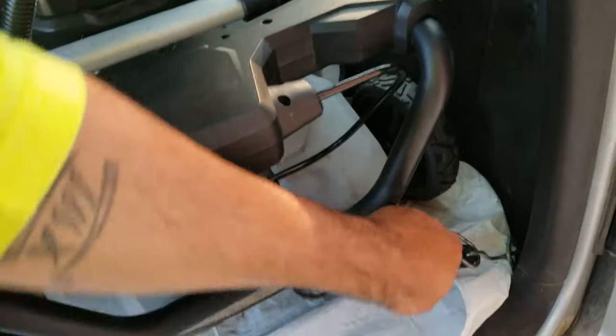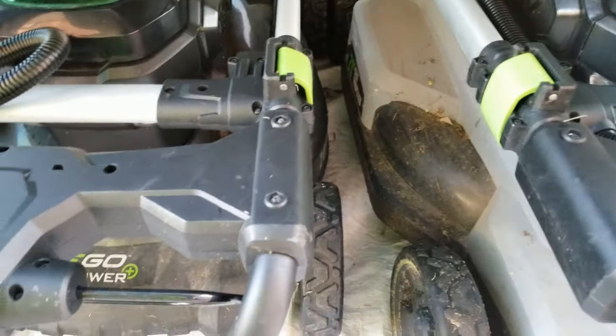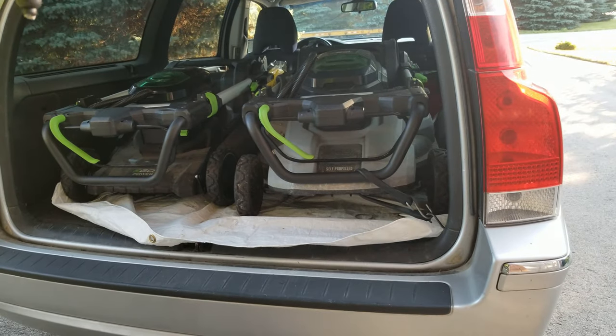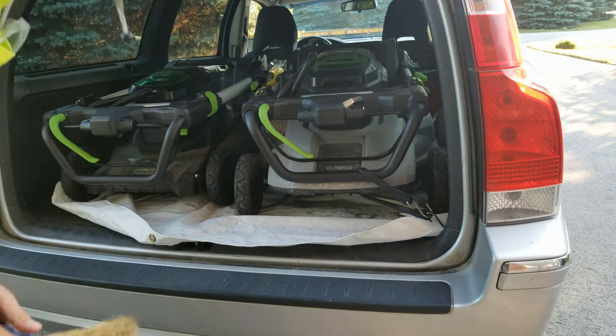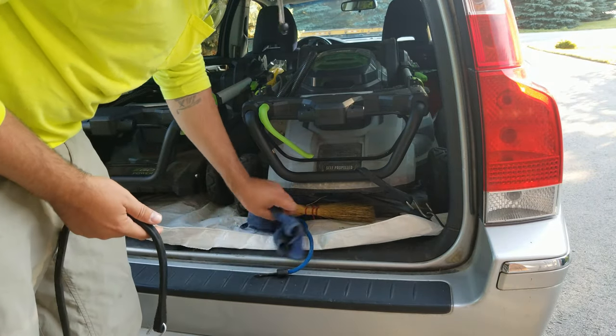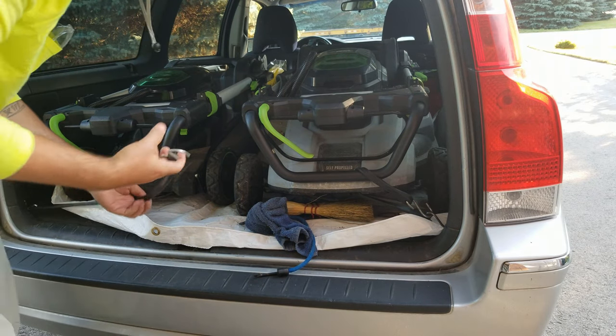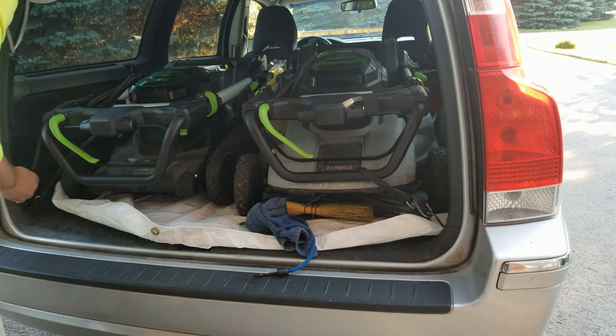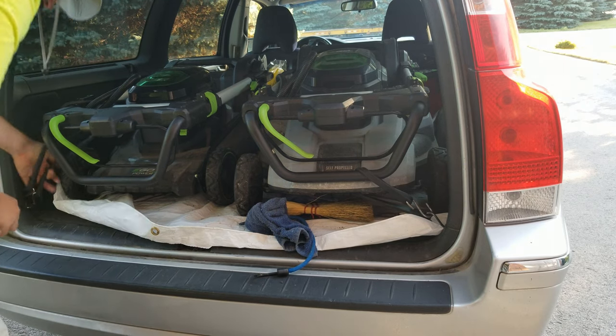So the two mowers in the back — this one here is wrenched in pretty good. I might be able to fit two if this one wasn't so tight, because the back end will actually come over about half an inch. I'm going to be able to fit two of these 21-inch decks in here, which would be better — that extra inch over the 20-inch model makes a big difference. Okay, so that one's hooked in.